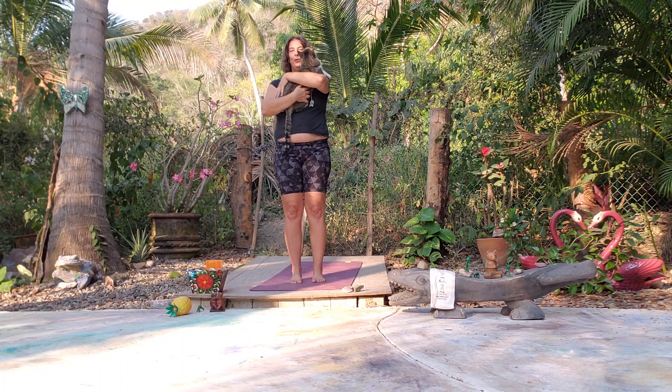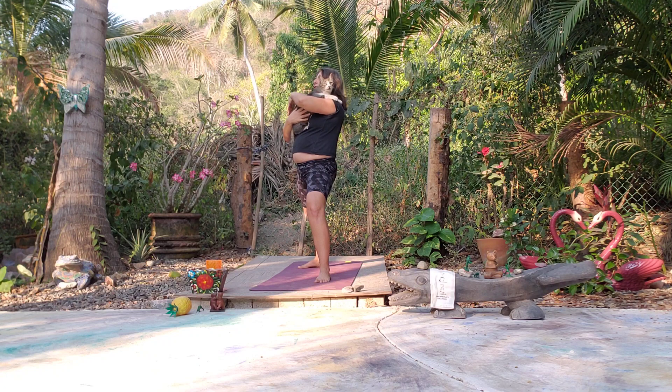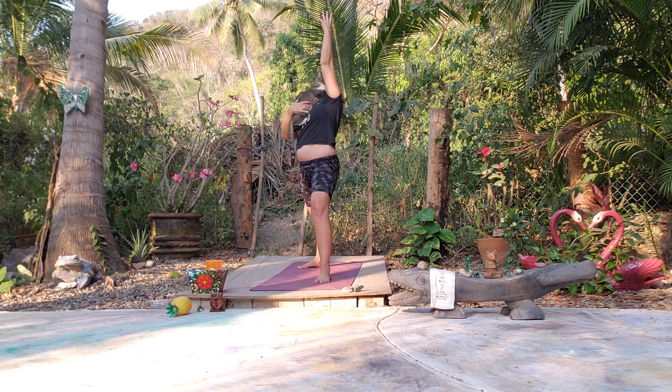Let's come into Warrior Two on the other side — left foot forward, right foot back. Reverse Warrior — front arm lifts. Reach, side body opens. Nice deep inhale and exhale.